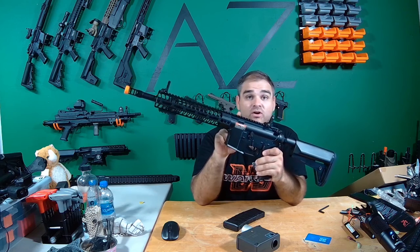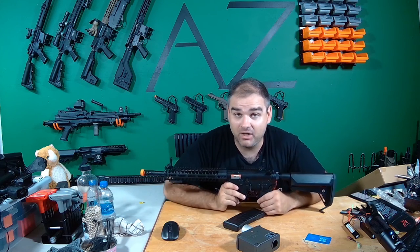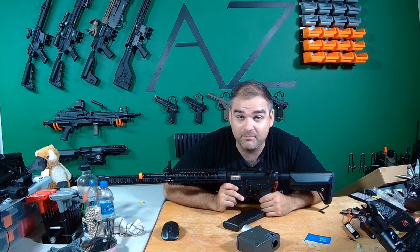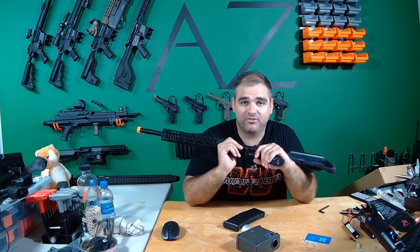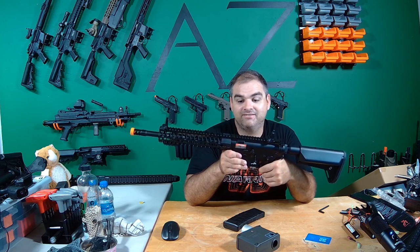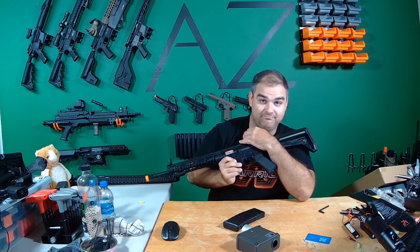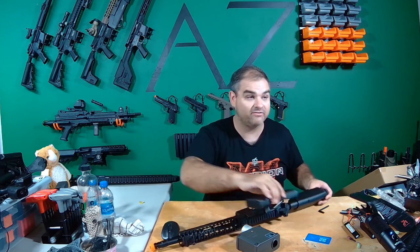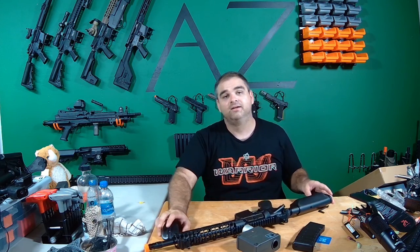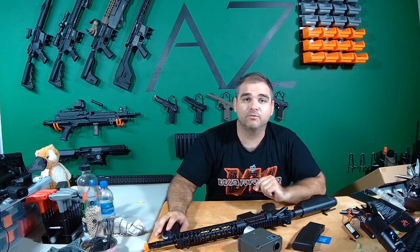That is the review. I'm glad that one went well. I actually had two of these and was selling them for $200 at the Airsoft Extreme swap meet and no one bought it — which part of me is happy about because if I can't sell it, I get to keep it. I like it a lot. I am the Airsoft Zealot — like, subscribe, and thank you for stopping by.